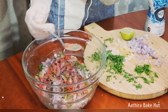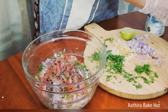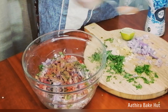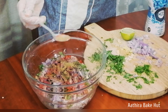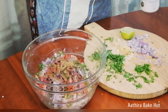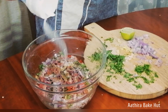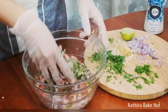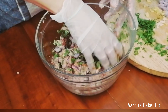Then add lemon juice, red chilli powder, garam masala, cumin powder, pepper, and salt.